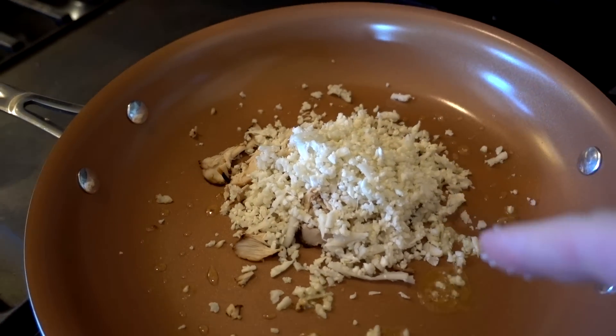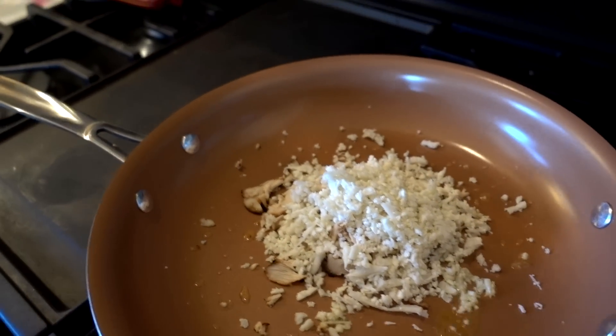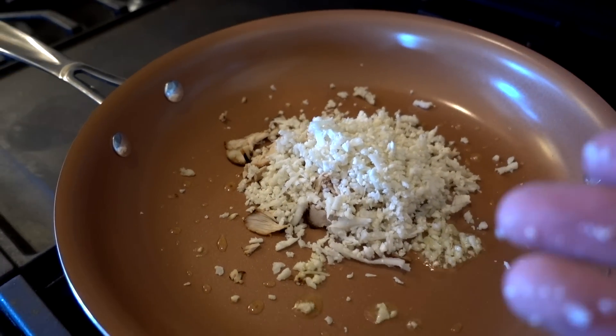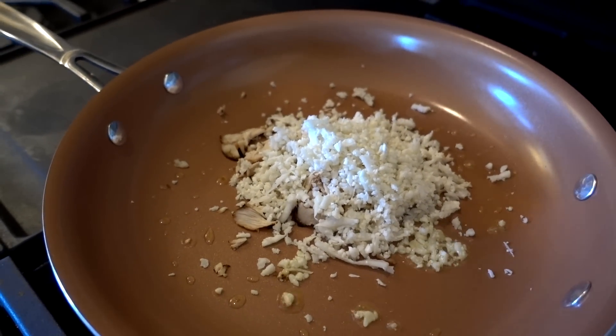A cup of cauliflower rice is about 25 calories versus a cup of regular rice which is about 250 calories, so it's definitely a healthier option if you like the taste.